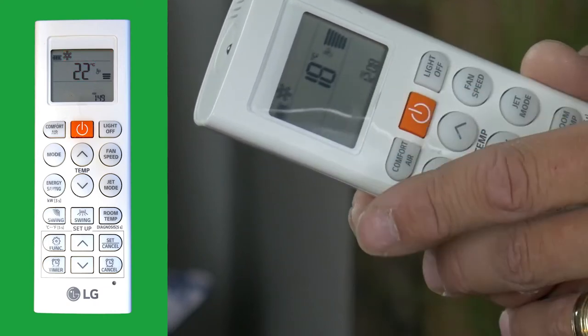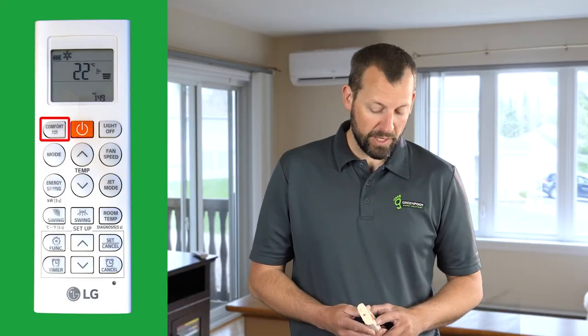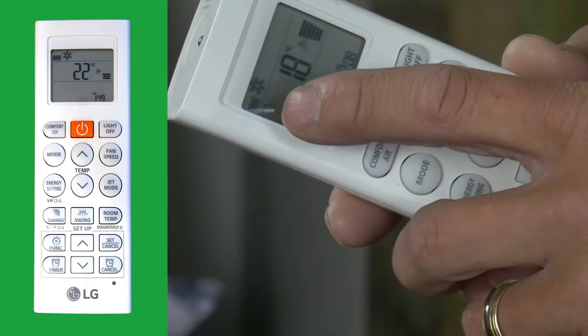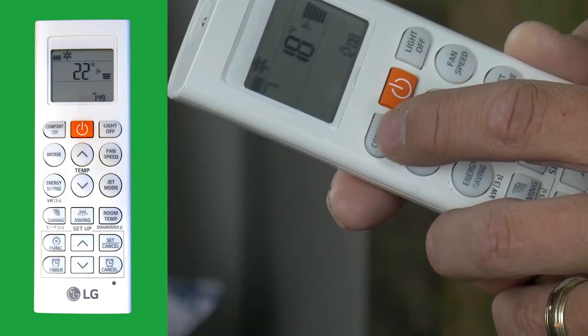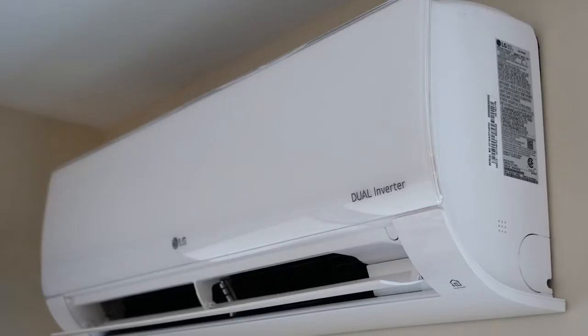On the right-hand side you will see fan speed. Comfort Air is a button you can press which directs the air either horizontally or vertically — you'll see that indicated by the flap icon. Press it again and it will move it to the other direction. The Light Off button simply turns the light on the head unit on or off.